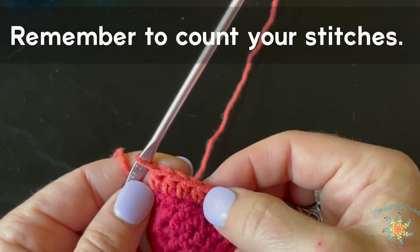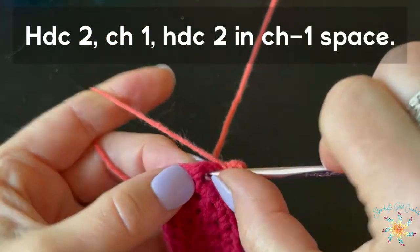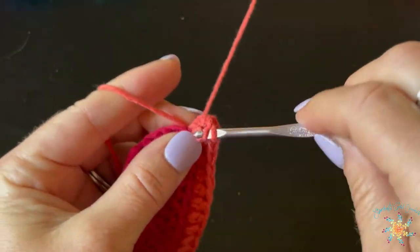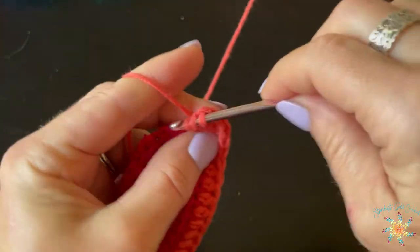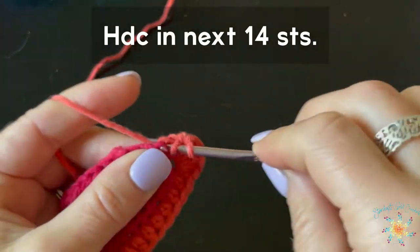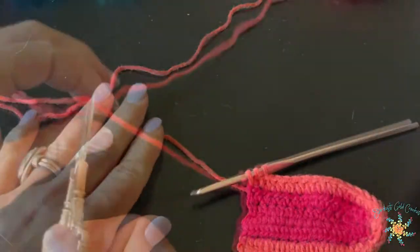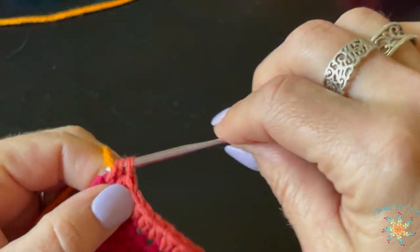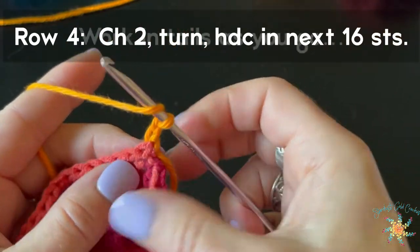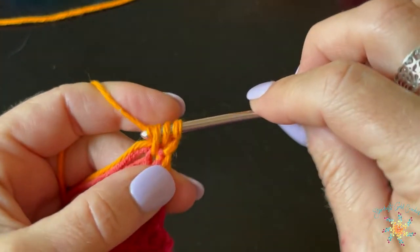Count your stitches to make sure you're on the right track — I usually count each row. For the corner, the top part of the bikini, we're going to do two half double crochet into the chain-one space, chain one, then two half double crochet into the same chain-one space. Then half double crochet fourteen across, one in each stitch. Cut your second color, add your third color in, chain two, turn, grab those tails and work them in as you go.